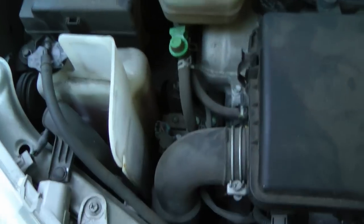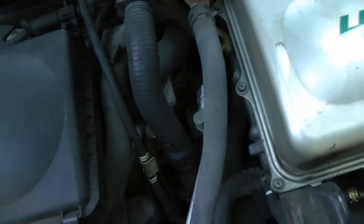Then I thought, hey, it just needs a new alternator. But guess what — the Toyota Prius doesn't have an alternator. It uses a generator that's built into the transfer case.